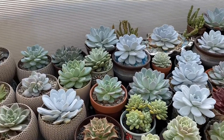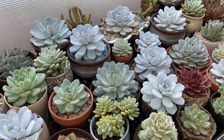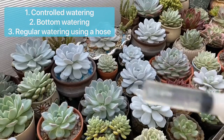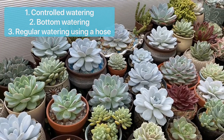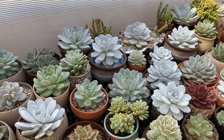Good morning everyone! So for today, I'll show you how I do my three types of watering method. First, I do my controlled watering with my syringe. The second one is my bottom watering method that I use for specific types of plants. And the third is the regular one where we use a hose.